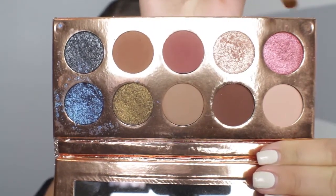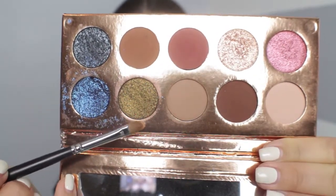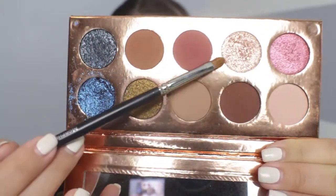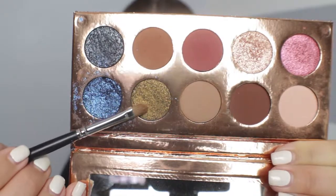With a clean blending brush I'm blending the crease — it got very smoky and chocolatey. Now I need to choose a lid shade. The shimmers look stunning even in the palette. I'm going to step out of my comfort zone and avoid the pinks and golds I typically use, and instead reach for something more unique for today's video.